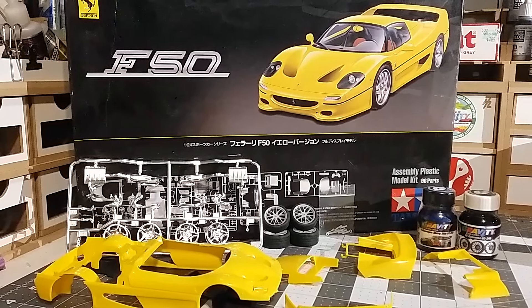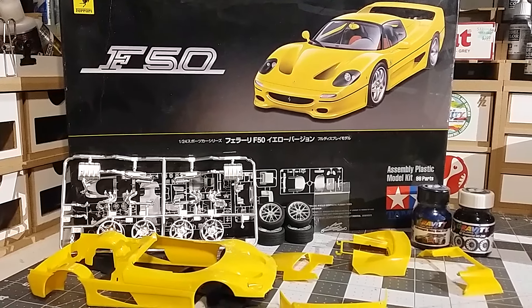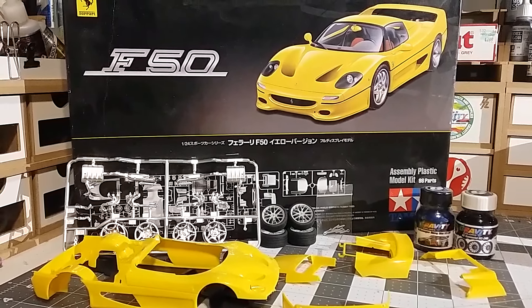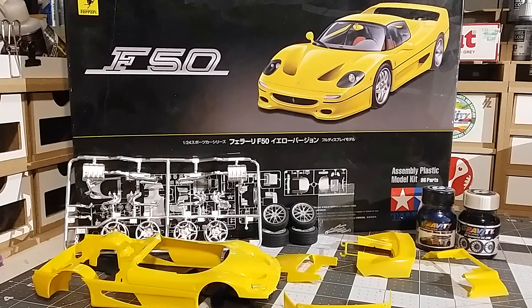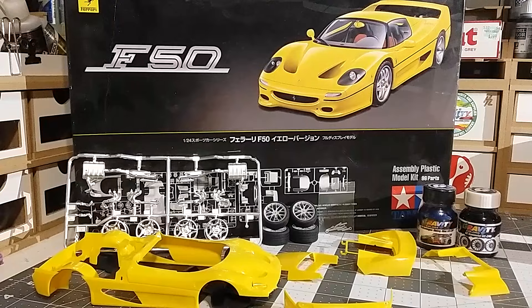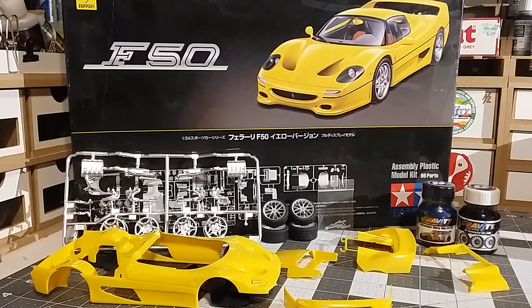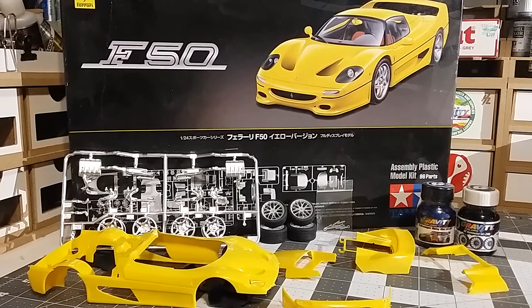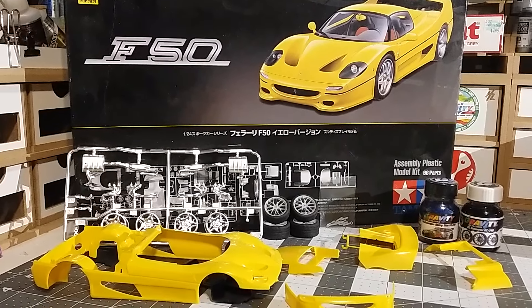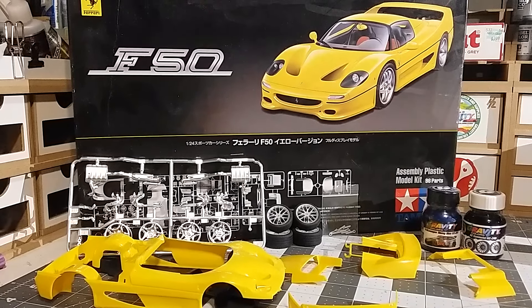Here's my entry for the 48-hour group build. It is a Tamiya Ferrari F50. I'll be doing it in a different color than yellow because I don't really like that color. It's going to be done in Gravity Colors Volkswagen Racing Blue, which is there on the right, and accent colors will be OZ Gun Metal.